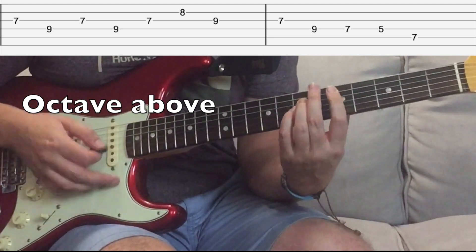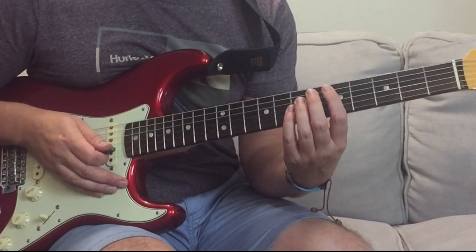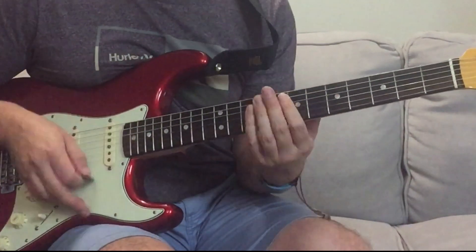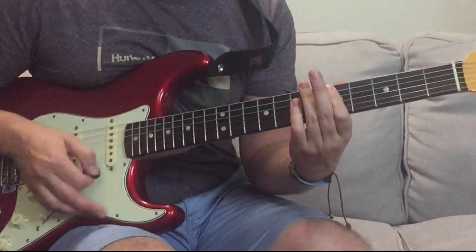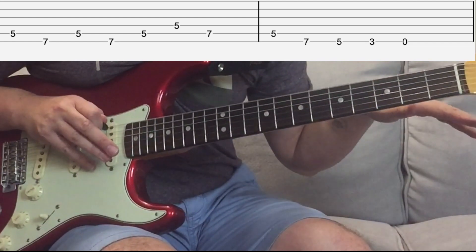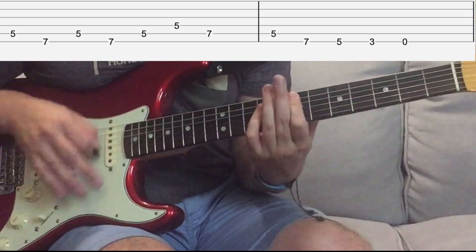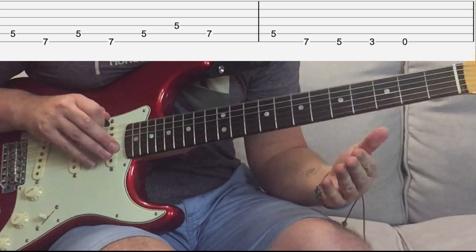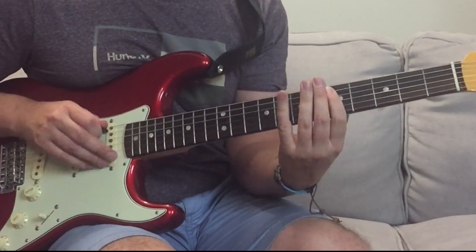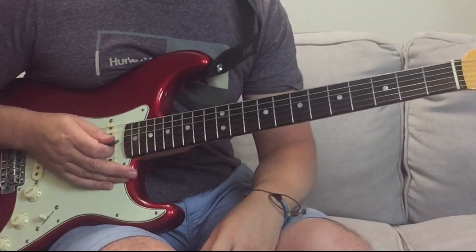That riff is a power chord from D to E. And the first time each time it does that, it hits the E again after the lyric - it hits it again and slides down. And the second time it doesn't do it. Great little pentatonic run there. That's your verse and chorus.